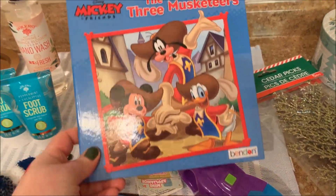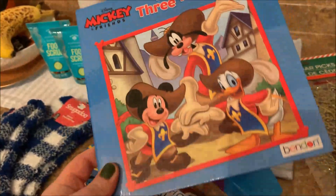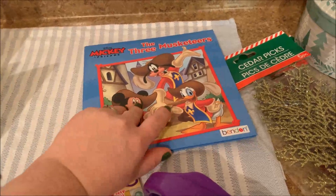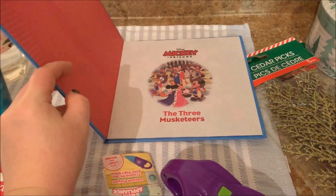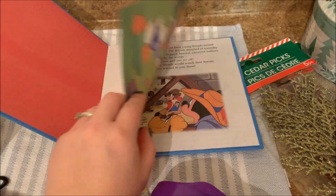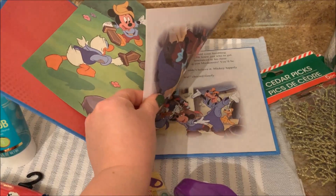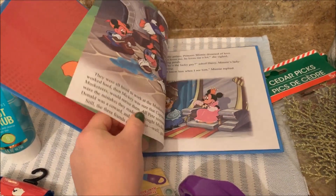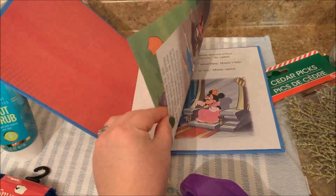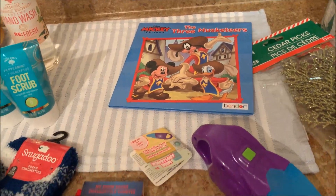The other Christmas thing I got was one of these Disney books. This is Disney Mickey and Friends: The Three Musketeers from the Benden Company. I showed one of these on Instagram — I got the Aristocats. They had these last year but the pages were glossy, and this year the pages are like craft paper almost. But they have a lot of words in them — they're not baby books. They're good books for children that have a little bit longer of an attention span, which I really, really like.